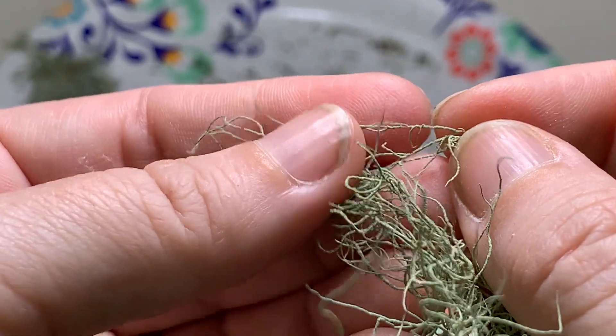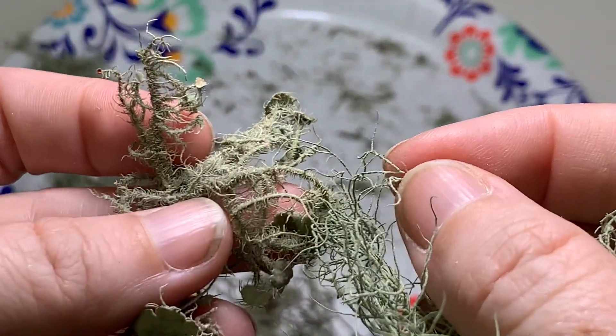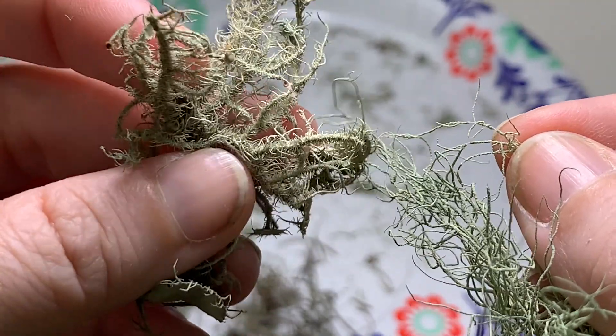When this piece is so much thinner, you will see a lot less white. On a thicker piece it will be a little bit more visible. Just look at the difference in the thickness of those parts of the lichen.